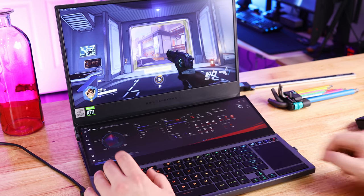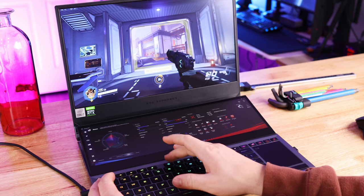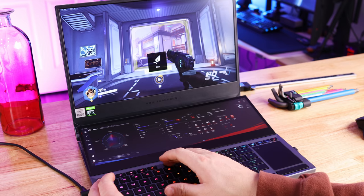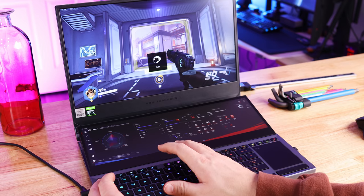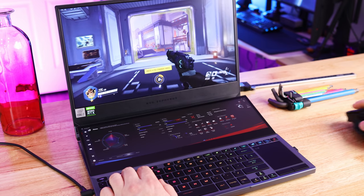The i7-10875H in this laptop scored 1,750 in Cinebench R15. After five runs back-to-back, the cooler was able to keep temperatures stable with the score leveling out at low to mid 80s. I have it set to performance mode — you can go through a few different presets: performance, silent, and turbo mode, which is the fastest fan setting. It's got good airflow, but you can hear it.